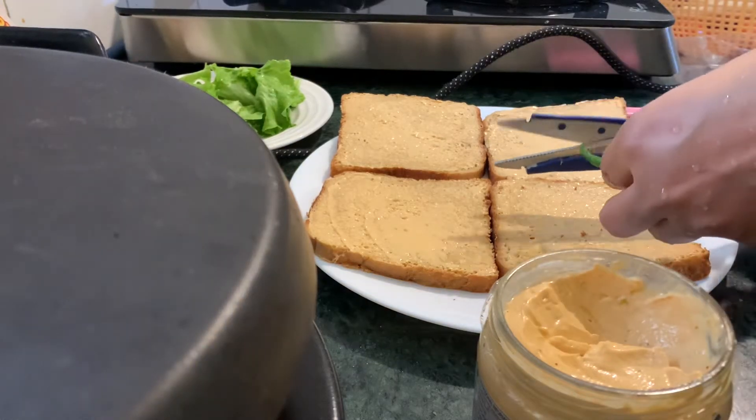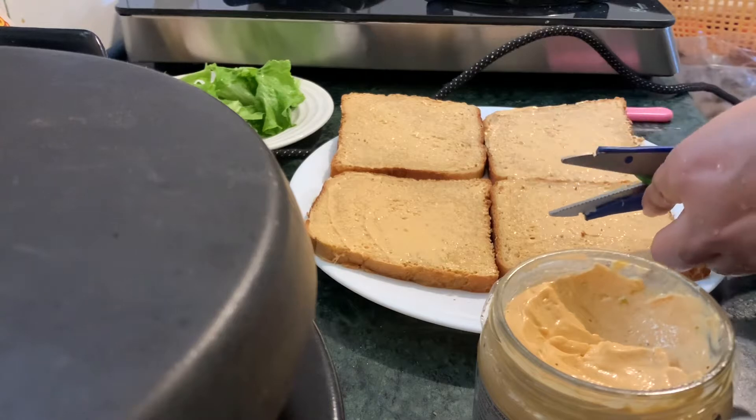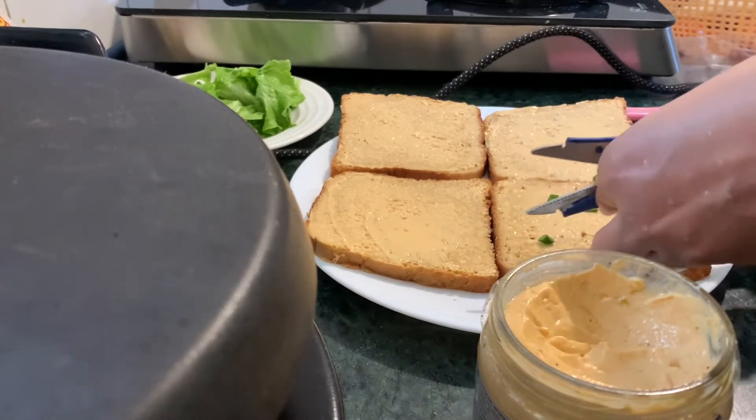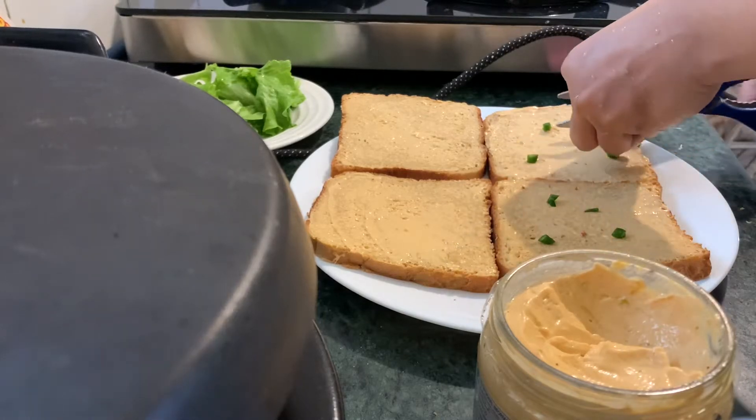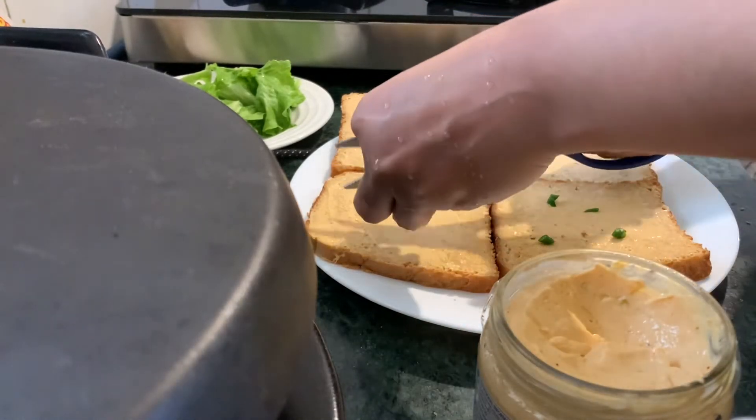Because it's cheese and chili toast, we will add some green chili — it's as per your liking. If you like it a lot, add more; if you don't, add just a little, just to give a little flavor of the chili.